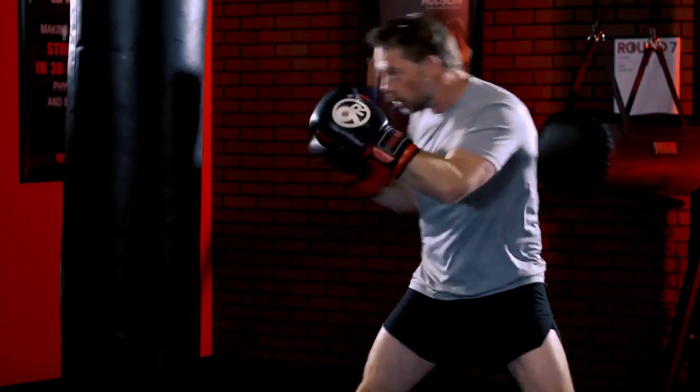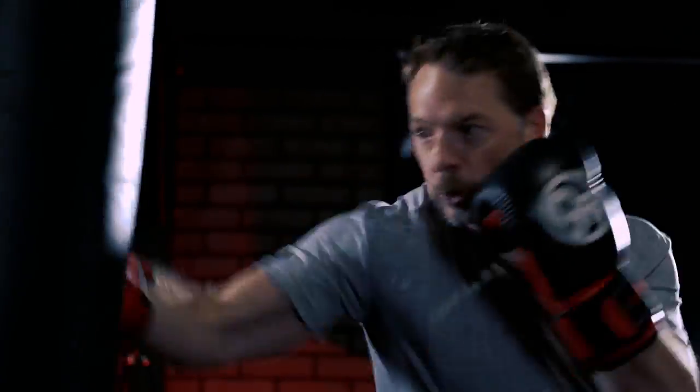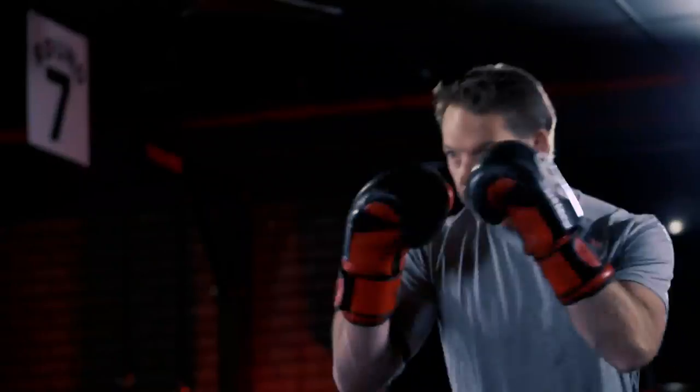Then we move into layer two — we come through strong after that rock back: cross, hook, cross. Then we move into layer three: we take a quick 45-degree step to the side and finish with that cross.